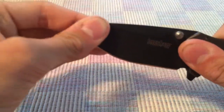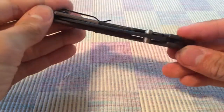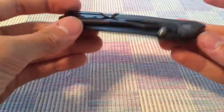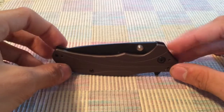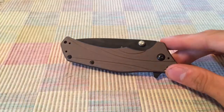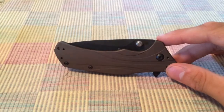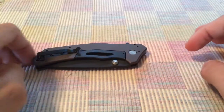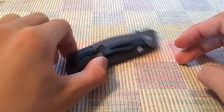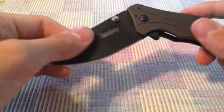Let's get right into the knife. This might be a short review or a long review, but I'm going to stop myself at the 10-minute mark. I like to keep my videos in the 10–15 minute range, but I'm going for 10 today.